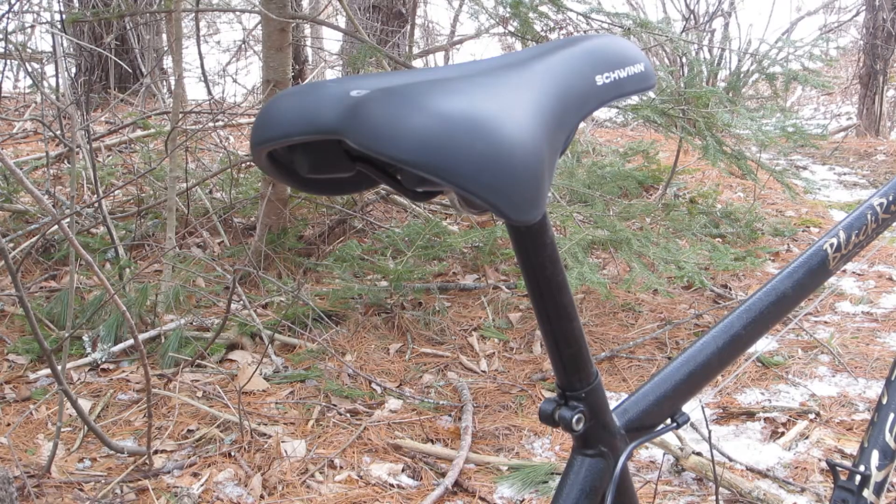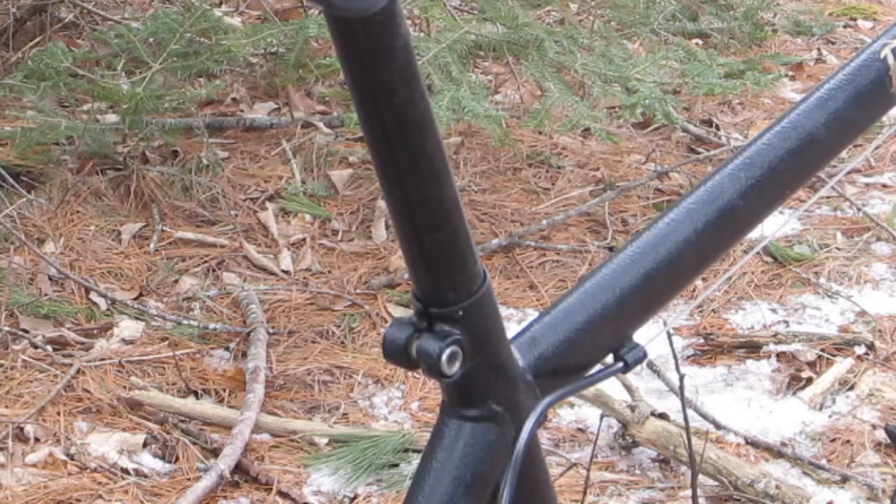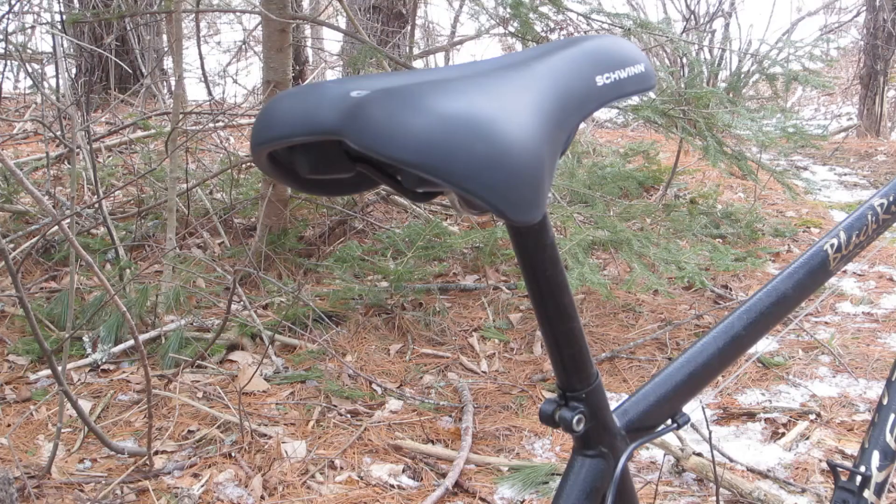The final component is a Schwinn saddle on the stock steel seat post. I was a little surprised that the bike has an integrated seat post clamp like those usually found on higher-end bikes — I expected instead a nut and bolt, or at best a quick-release clamp. Just another unexpected feature of this weird little bike.